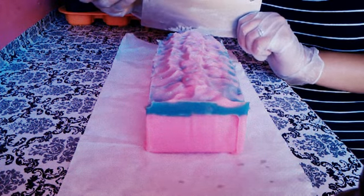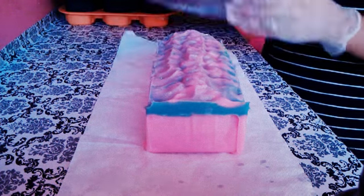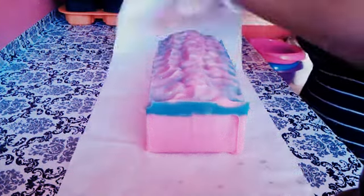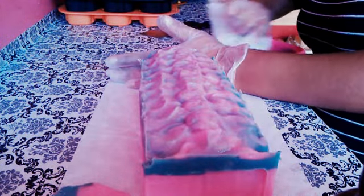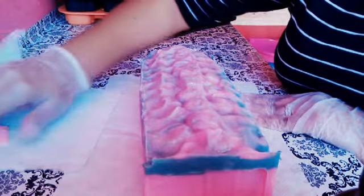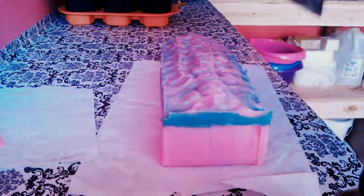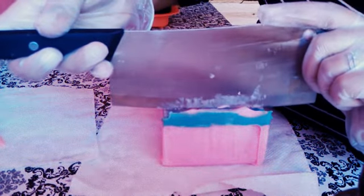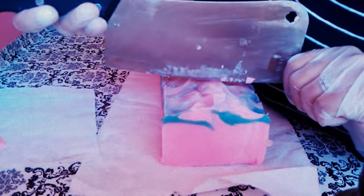I'm going to cut the end off just because it came out not so great. Let me take this piece off and move this up so I can cut this end. I'll start placing all my notes — let's begin. I'm going to cut the end off; I hope you are able to see. Let me adjust that.